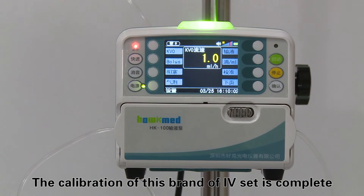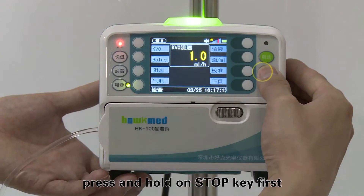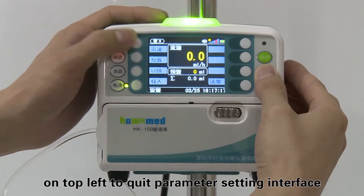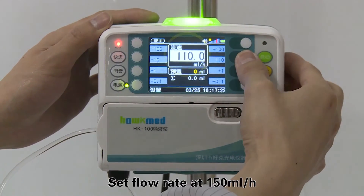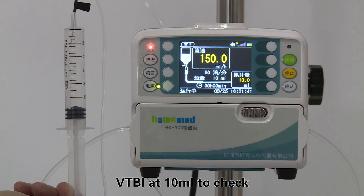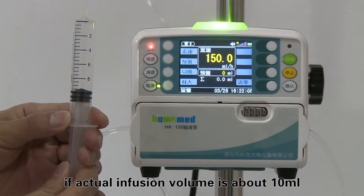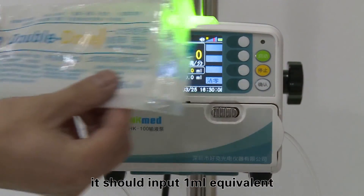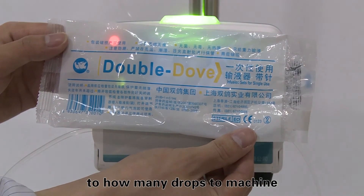Step four: after calibration, press and hold the stop key first, then press the first soft key on the top left to quit the parameter setting interface. Set the flow rate at 150 milliliters per hour and VTBI at 10 milliliters to verify that the actual infusion volume is approximately 10 milliliters.